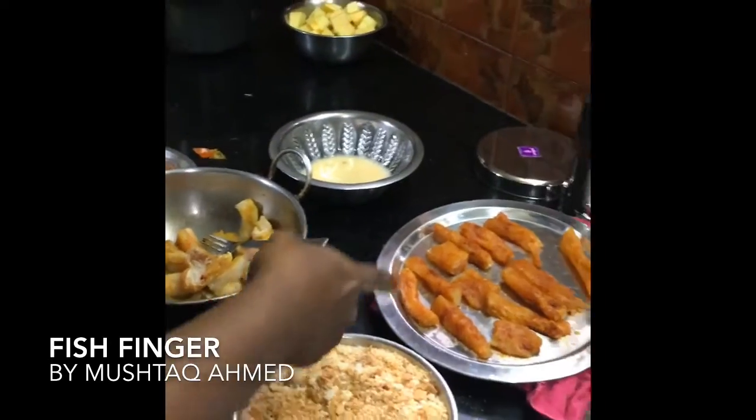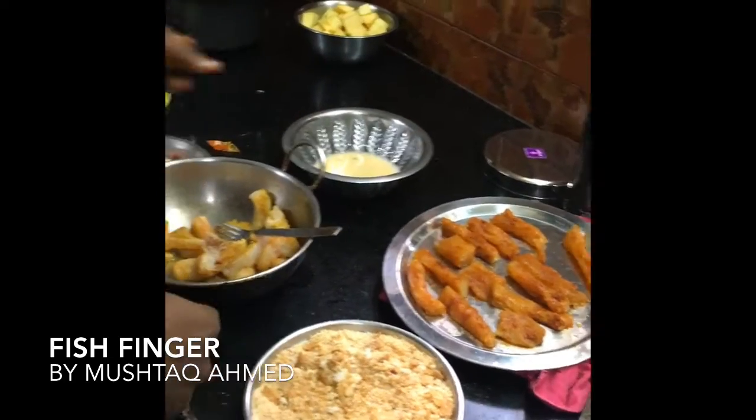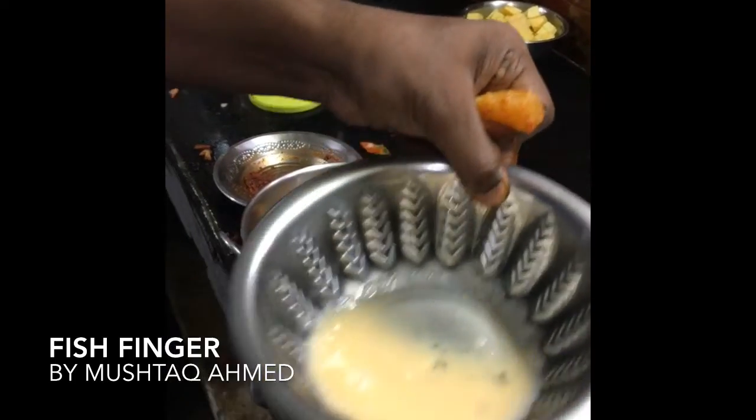This is bread crumbs. And this is the fish — I have just cut it into slices. And this is one egg which I have mixed very well. So this is corn powder.